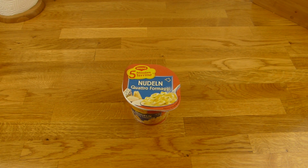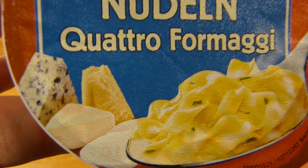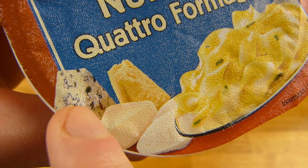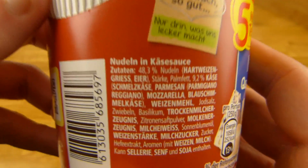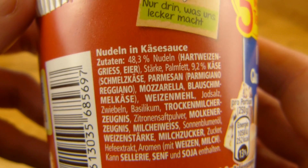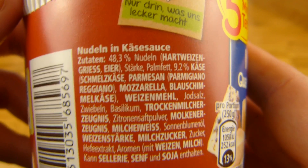Welcome back to another German food review. It's pasta time — look at this Quattro Formaci, pasta with cheese. First question: which cheese would you choose? I'd go with blue cheese. The rest are parmesan, mozzarella, and soft cheese. Blue cheese is the best, parmesan is okay, but blue cheese is a little better. Mozzarella? No.